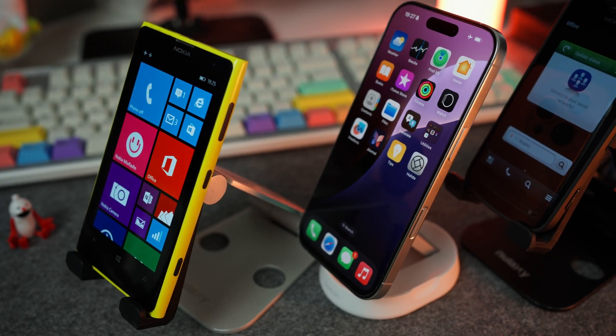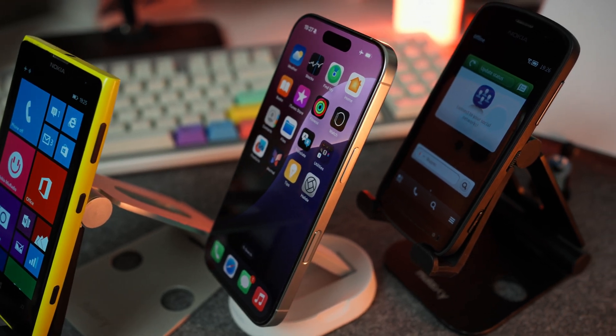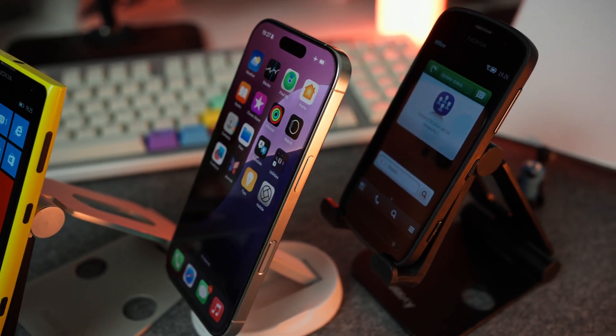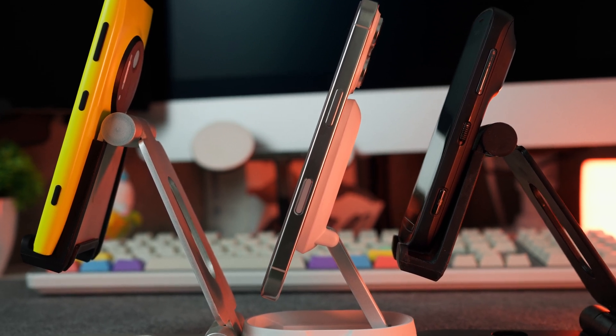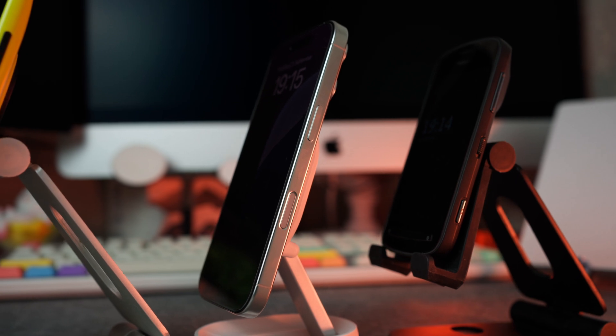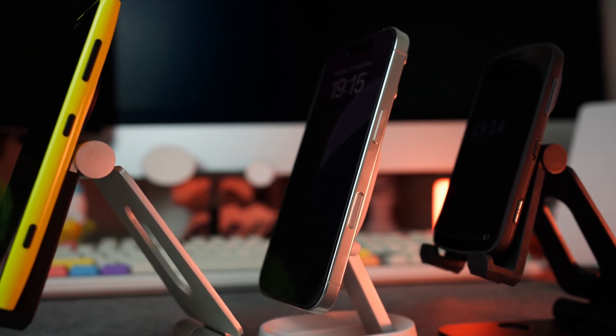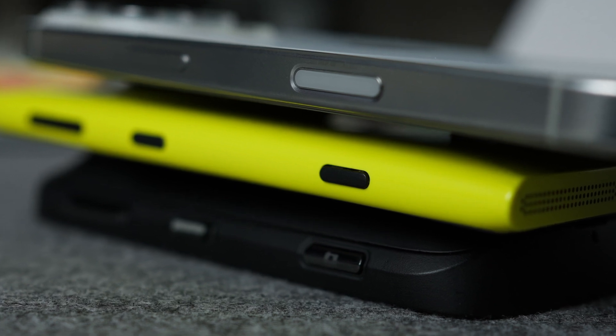And to make things even more interesting, I'll compare the results of the iPhone 16 Pro with Process Zero to another two smartphones which have huge 41 megapixel sensors, take one photo at a time, and also have camera buttons. It's the Nokia 808 PureView and Nokia Lumia 1020. And let's see which one of those camera buttons is worth pressing.